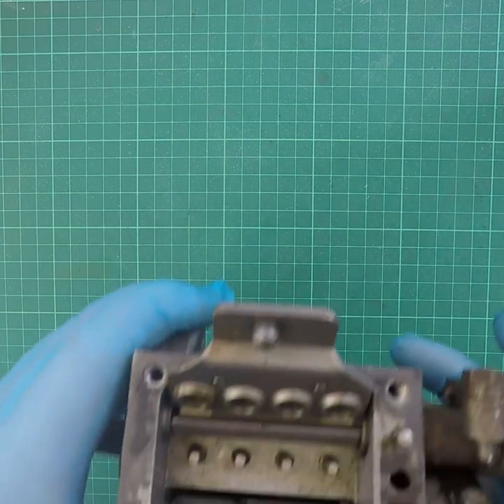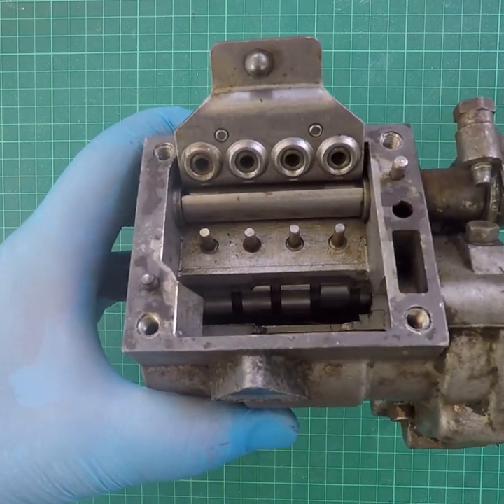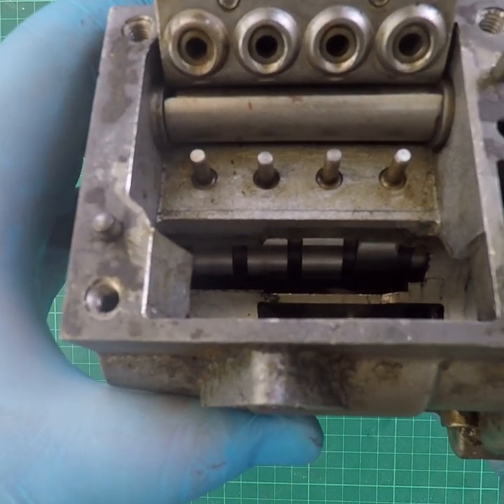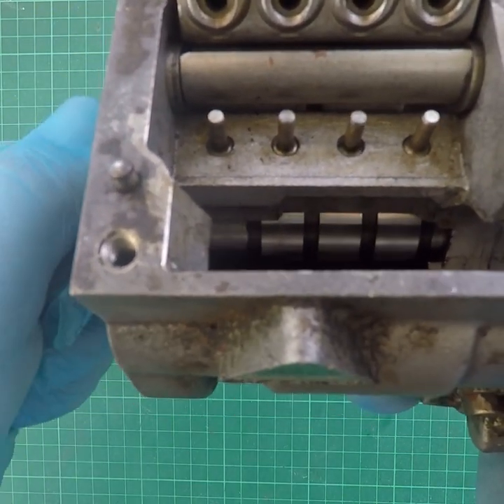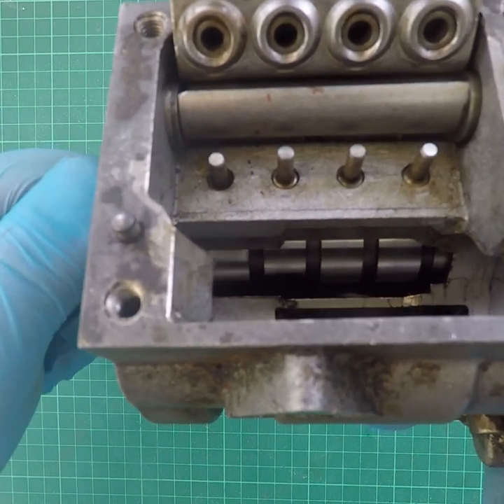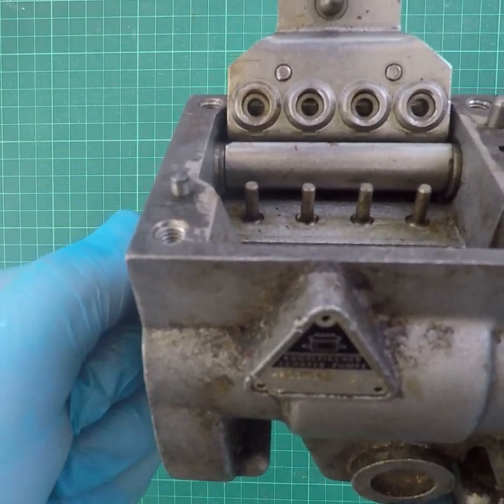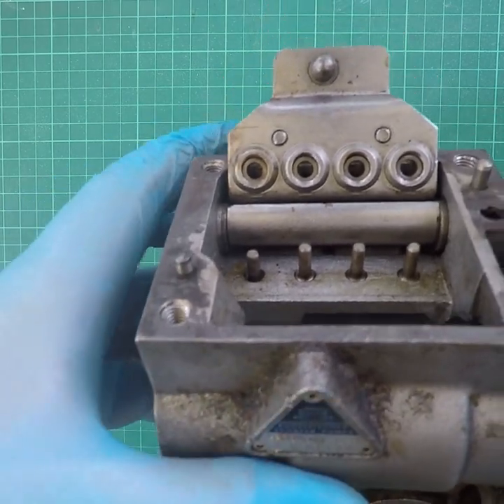At the base of the pump there's a camshaft. Here's the pump with the cone removed and the plate up out of the way. You can see the camshaft, and as I turn the pump you can see the camshaft turning and the little tappets going up and down in response to the cam movement.